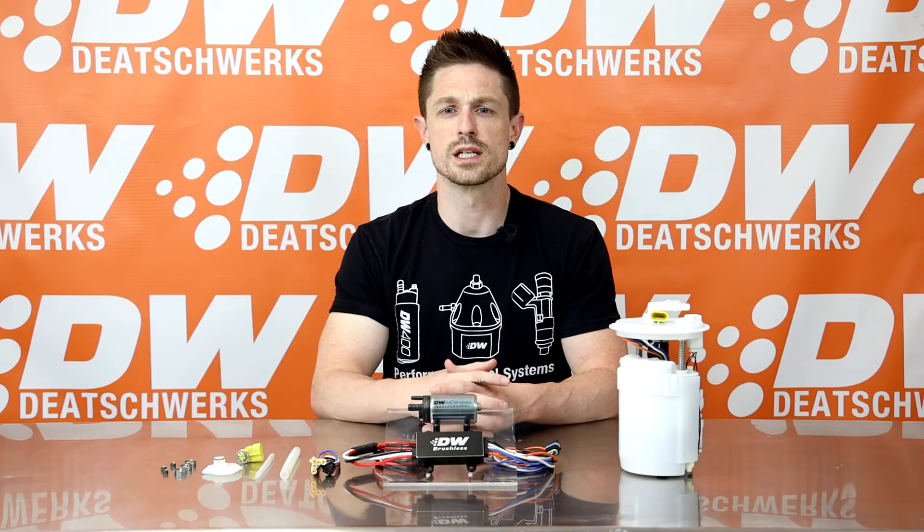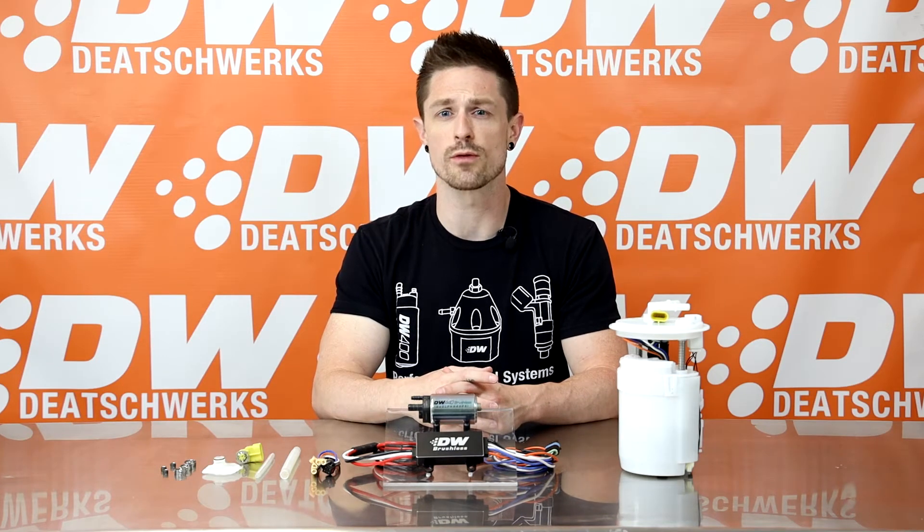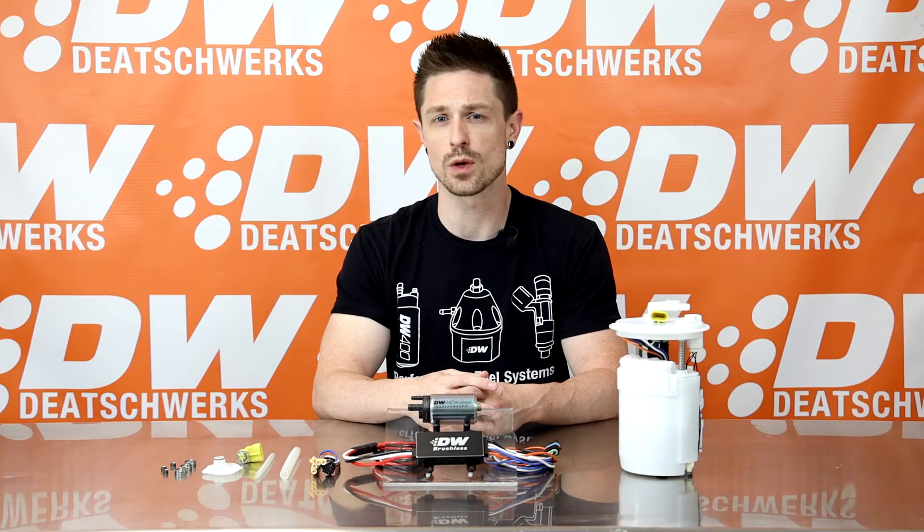The brushless DW440 delivers a lot of flow in a small package. With the standard 13.8 volt battery voltage, the pump flows 440 liters per hour at 40 psi to support 1,000 horsepower on gas and 750 horsepower on E85.